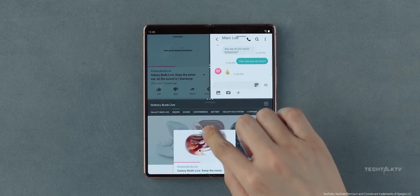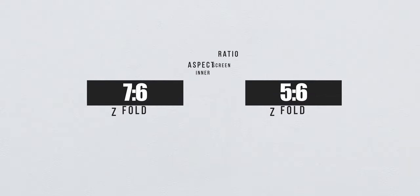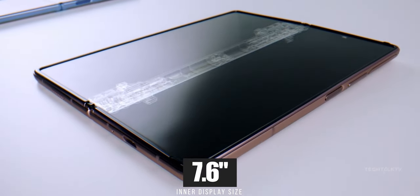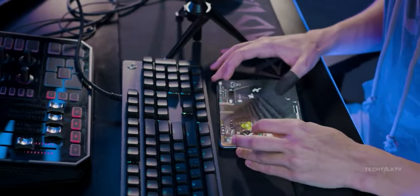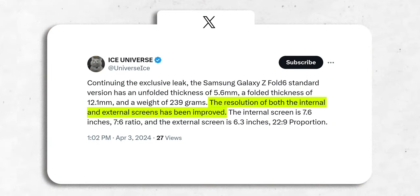And it's not just the cover screen — the inner screen is getting a makeover too. The Z Fold 6 will have a 7 to 6 aspect ratio for its inner display, which is a big leap from the 5 to 6 ratio of its predecessor. But the inner display size remains the same at 7.6 inches. Brace yourself for better resolution on both screens too — Ice Universe says Samsung has cranked up the resolution on the inner and outer displays compared to the Z Fold 5.